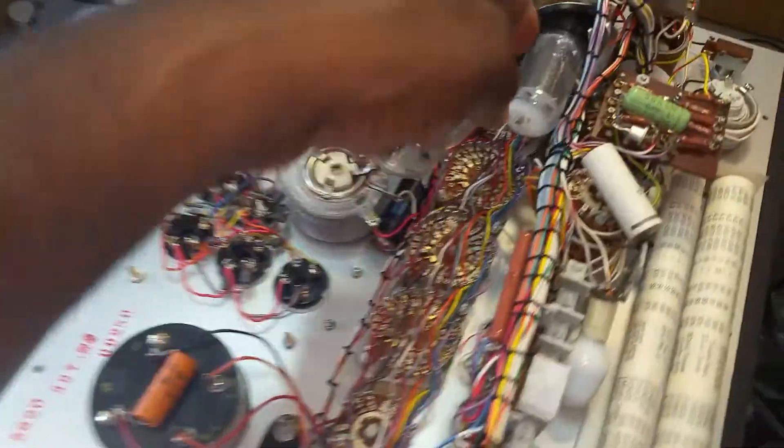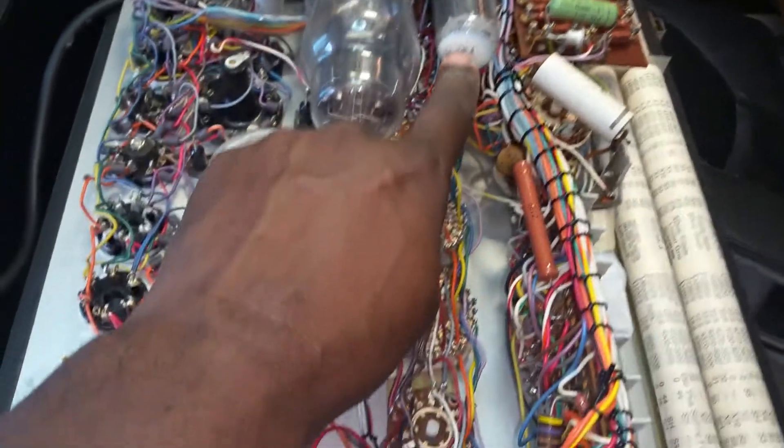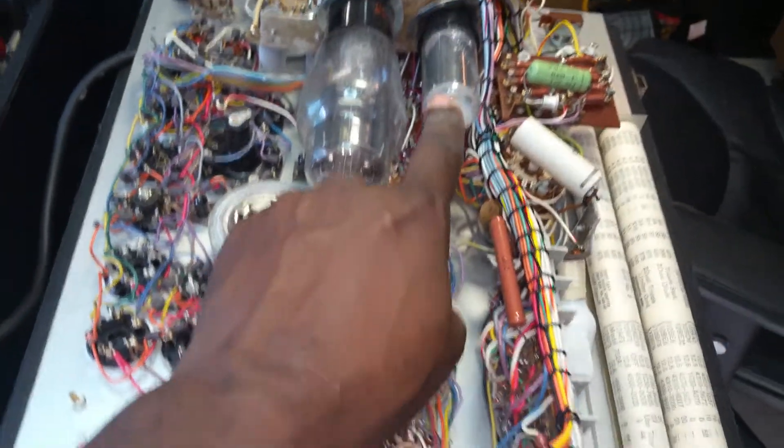So I popped this thing open and let's take a look. Here's the 5Y3 tube right here. And as you can see, look at all of this — this tube is gone. This is no good.